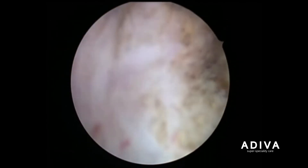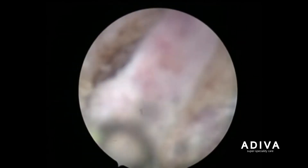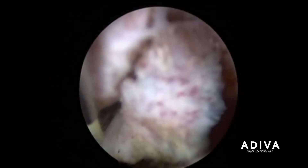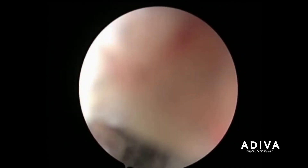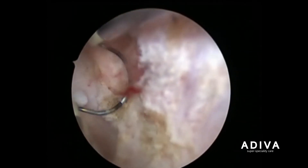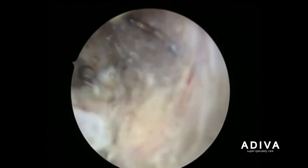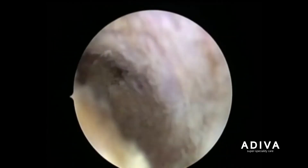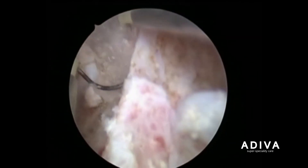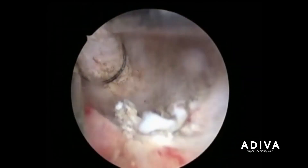Blood loss is also not very significant. The vision is very clear and the prostate tissues are removed — by evacuation we are able to take out all the pieces which go inside the urinary bladder at the end of the procedure. At the last you will find a complete cavity made up of the capsule of the prostate where the gland has been removed completely.